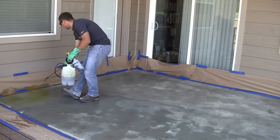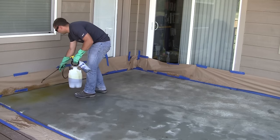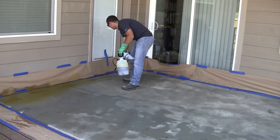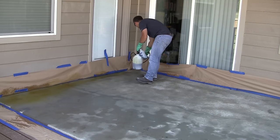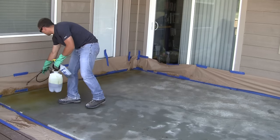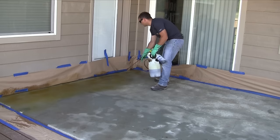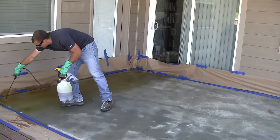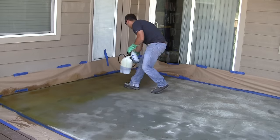Move from one side of the patio to the other. I generally apply the stain in a circular or zigzag pattern to give the finished look some variation. Make sure to saturate the concrete but not create puddles. Take your time with the process, moving back and forth and always keeping a wet edge.